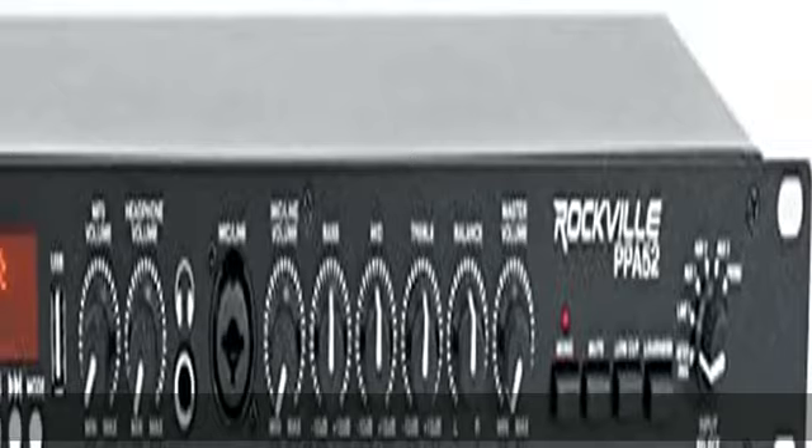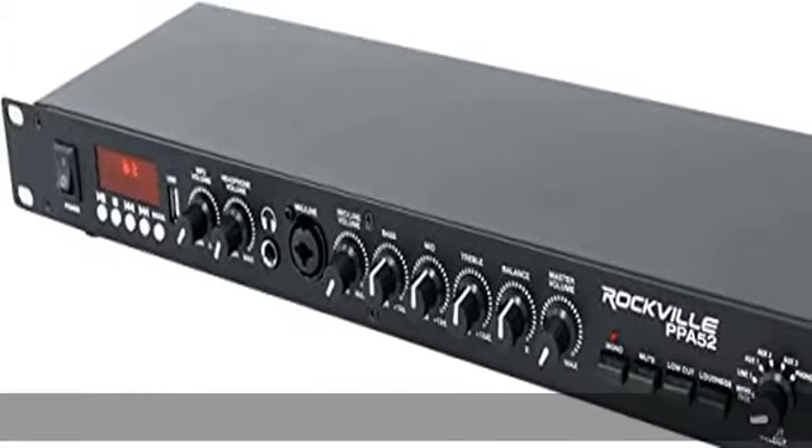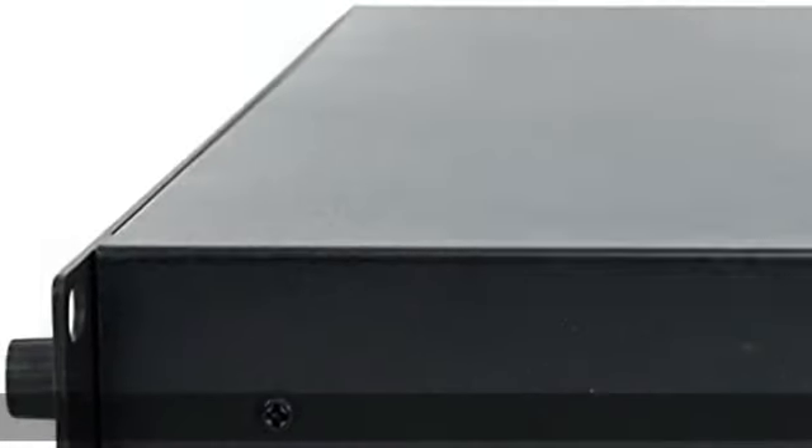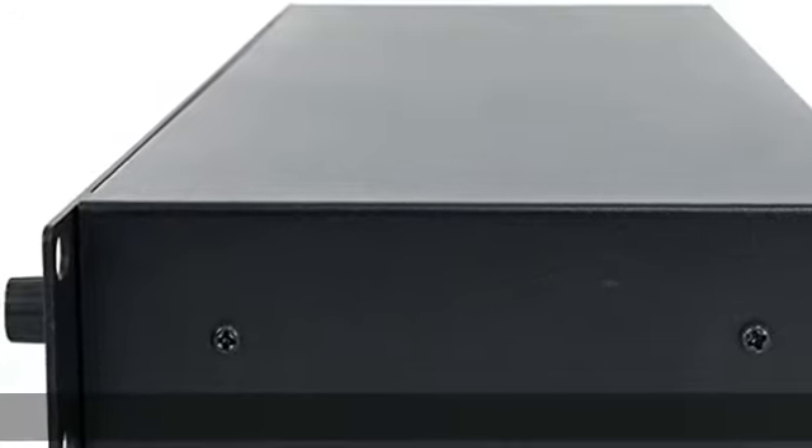Specifications — Input Impedance: Mic 1mV/3k Ohms, Phono 3mV/47k Ohms. Pre-output Maximum 5V/1k Ohms. Total Harmonic Distortion: Mic less than 0.02%, Phono less than 0.04%, RCA Auxiliary less than 0.01%. Signal-to-Noise Ratio: Mic more than 70 dB, Phono more than 90 dB, RCA Auxiliary more than 100 dB.